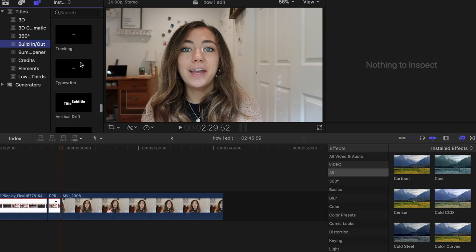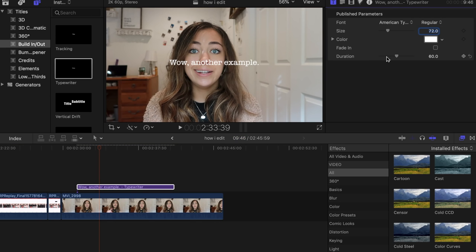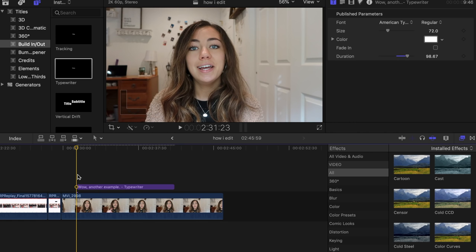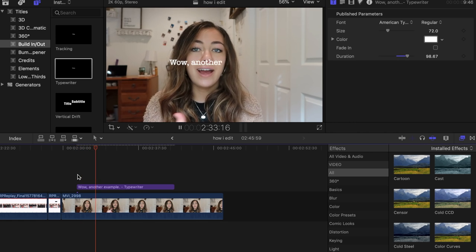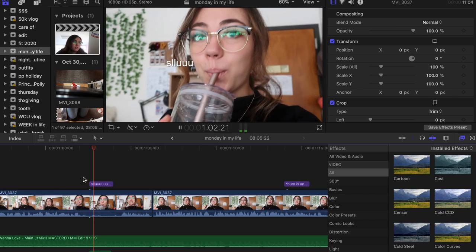Another thing I like to do is go to the Build In / Build Out section and choose the one called Typewriter. When you type your text, you can change the duration to make it either very long or very short. When it's very long, it takes a long time to type; when it's very short, it comes in really fast. That's what I used in this video to make that text appear on screen like that. You can also add a typewriter key sound effect on top so it sounds like it's being typed. That's how I do the titles — it's basic stuff that already comes downloaded with Final Cut Pro.